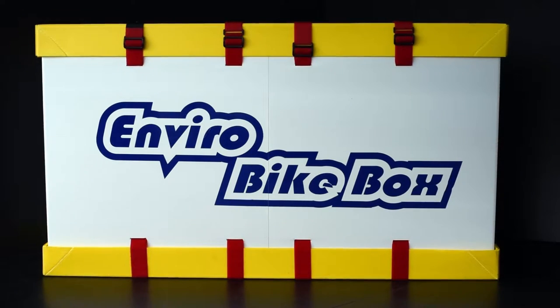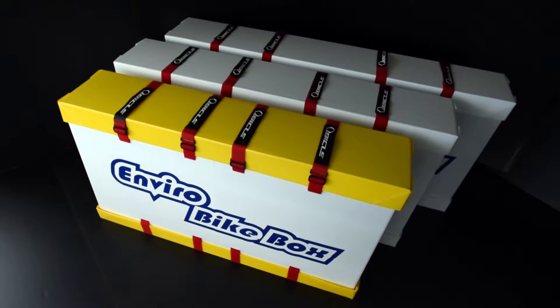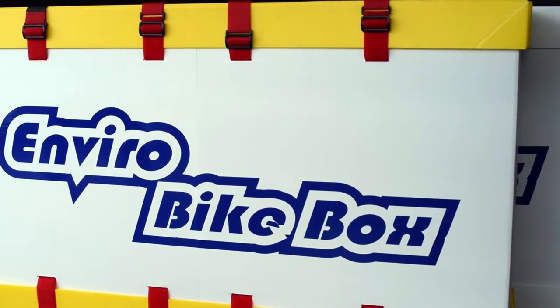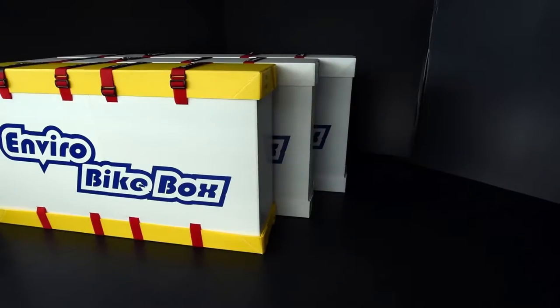Today we are going to show you how to extend your extendable Enviro Bike Box. Allowing for different sizes increases the ways in which you can use the bike box. It not only provides dimensions for the most commonly used bikes, but you can adjust it yourself depending on the bike you need to transport, or even have some extra storage space for your equipment and accessories. Let's get started.